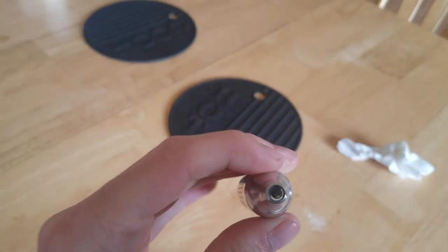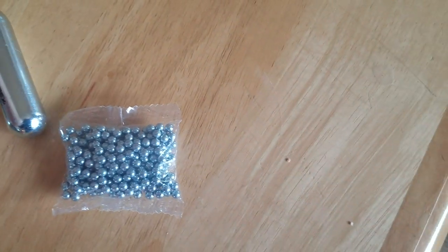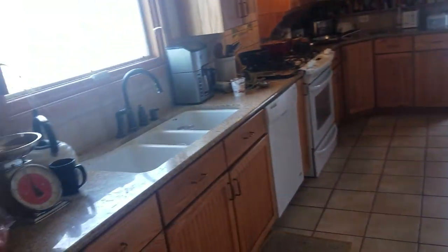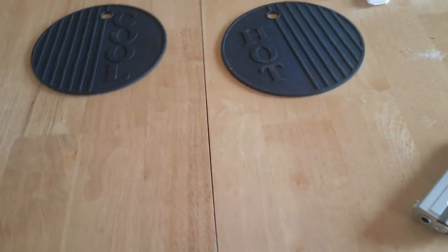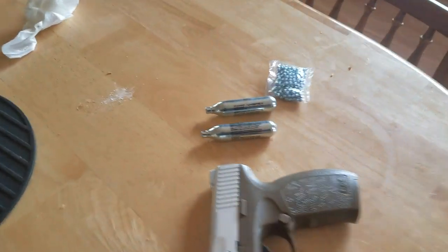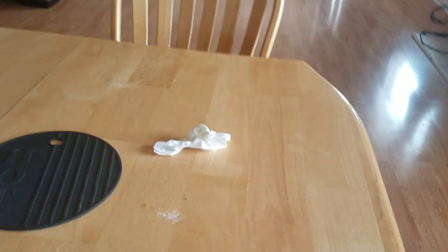It came with these CO2 canisters, as you can see. I have not yet used them. What we're going to do is go ahead and load this thing, and then go on my balcony or backyard and take a few shots to see if it actually functions.